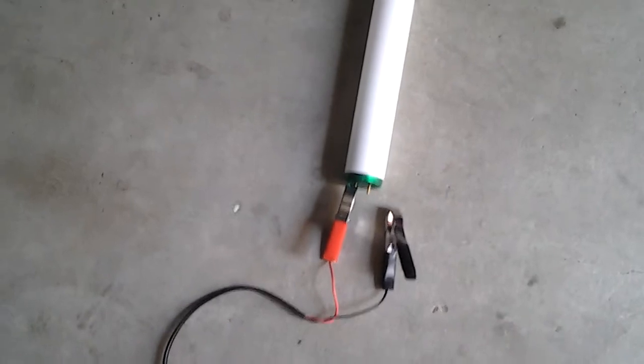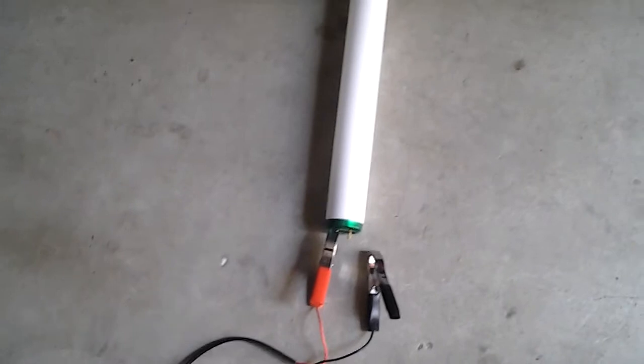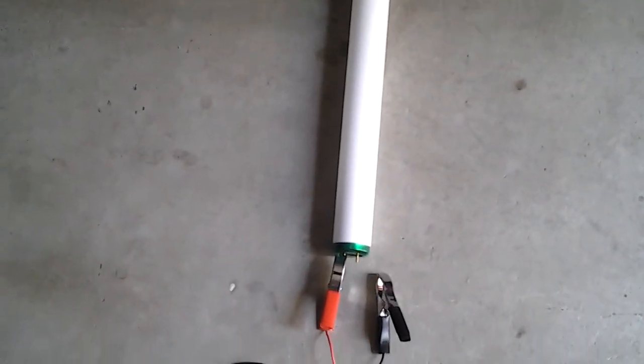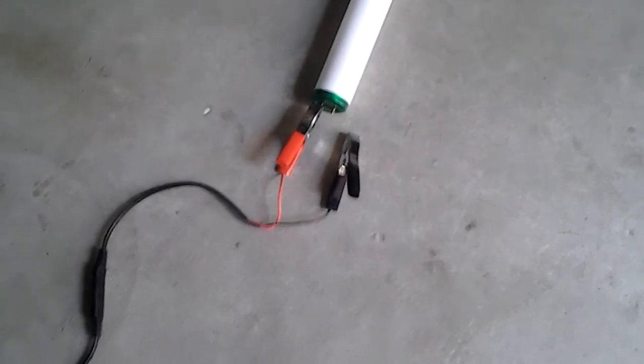Now this is the hookup. It's all safe — positive and negative on a fluorescent light bulb, one on each end. You only leave it there a little bit because you're only testing. You don't leave it there to light it up. You use an inverter or a battery to light it up.